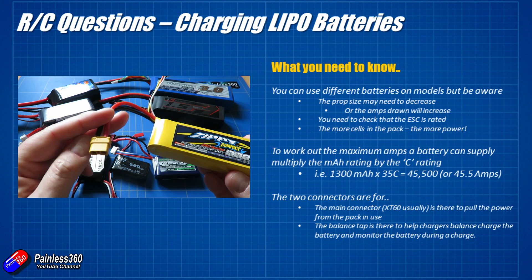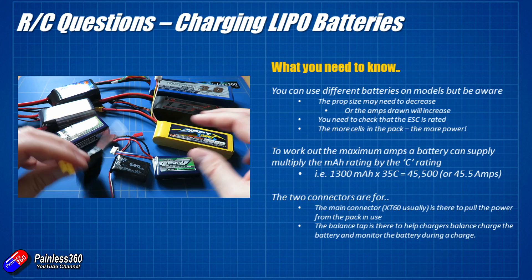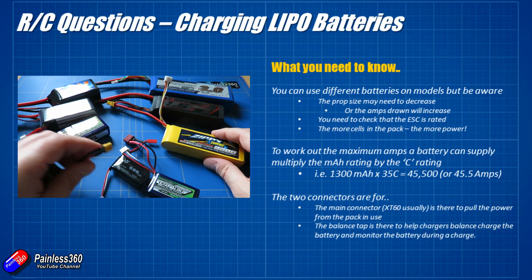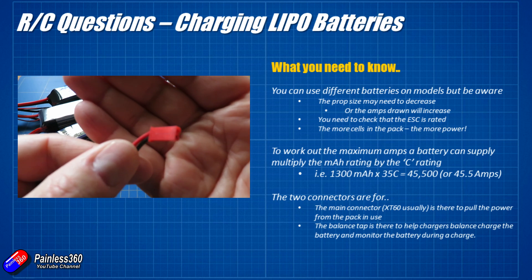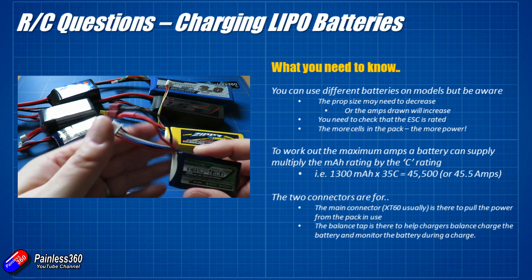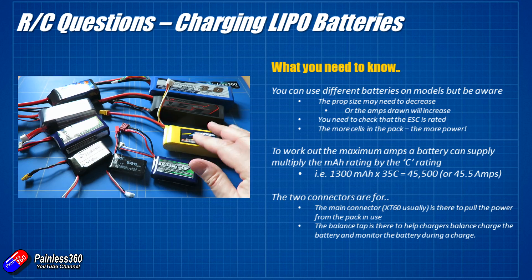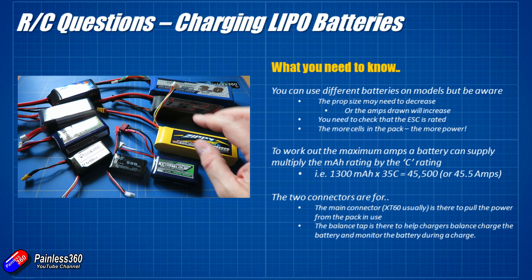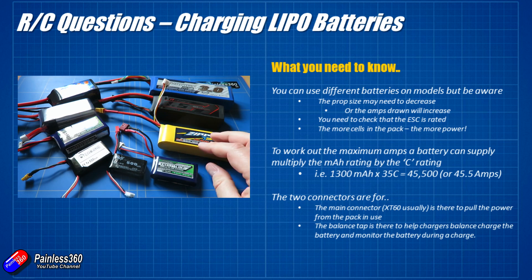A couple of different connectors are worth talking about. Pretty much everyone these days uses this yellow connector — the XT60, which is very much the default now. There's a mini version called the XT30 and a larger version called the XT90. For really small quadcopters you'll occasionally find a JST plug. There's also the Dean's connector which was brilliant back in the day but has been pretty much replaced — nobody uses it anymore. Everybody is XT60. You can buy adapter cables or re-solder the connector you need, but if you get something with an XT60 you'll be fine 99% of the time.